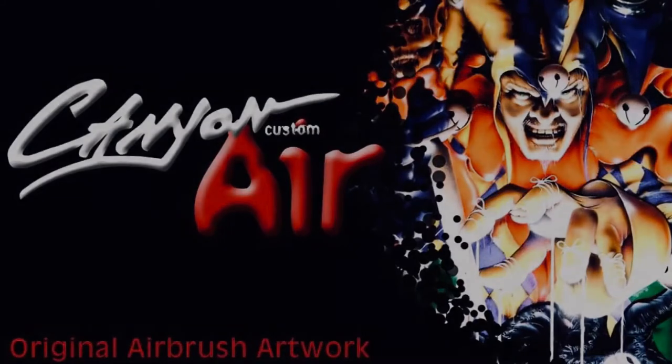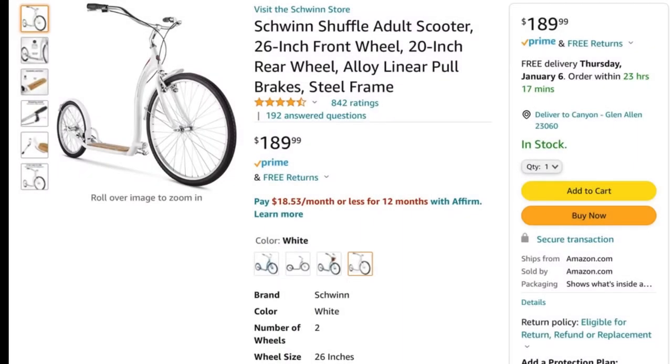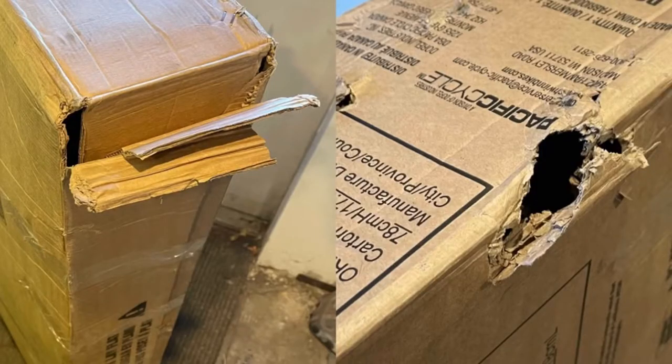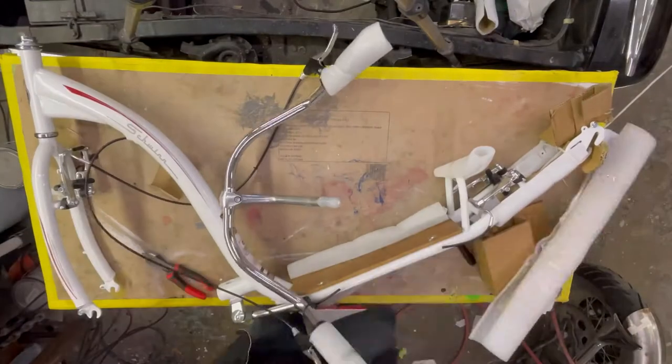All right everybody, this time around we got ourselves a Schwinn scooter — picked it up off Amazon. It came in a beautiful box that was beat to heck, but it looked fine to me, so I went ahead and put it on the table and started working on it.